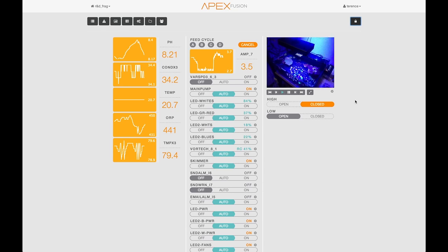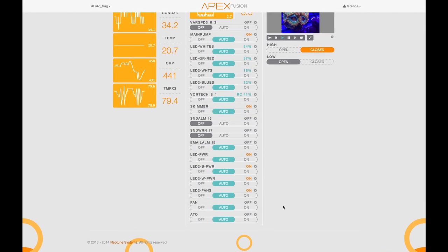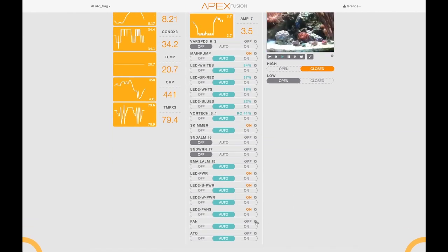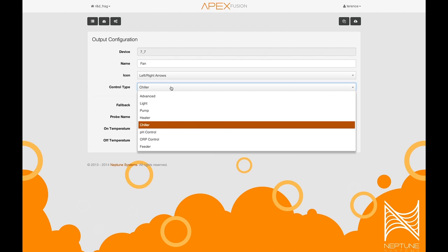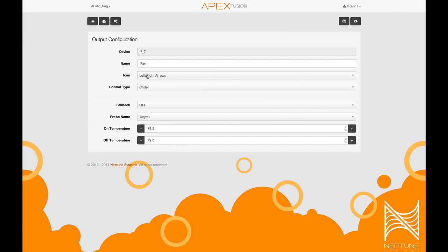Now let's say you want to configure a particular outlet on your Apex. In this case, we want to maybe change the configuration on the fan. So you click on the gear next to that particular tile or dashboard item and you'll get to the configuration wizard where you can change the control type. In this case it's a chiller, but it could be a heater or pH control. The icon for the display module, what you want the Apex to do if it loses communication — you want it to be on or off — the probe you want it to use for temperature and what the set points are. In this case we want the fan to come on at 79.5 and go off at 79 degrees. You do need to send that information to your Apex from Apex Fusion software. You'll notice that button lights up orange when something's changed, and when you click on it, it sends the configuration from the Apex Fusion server down to your Apex.